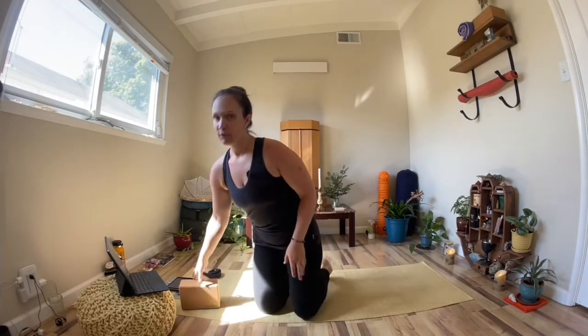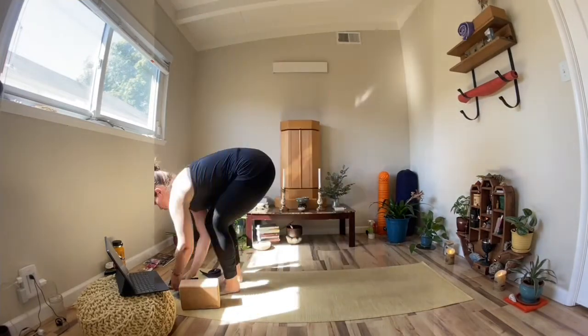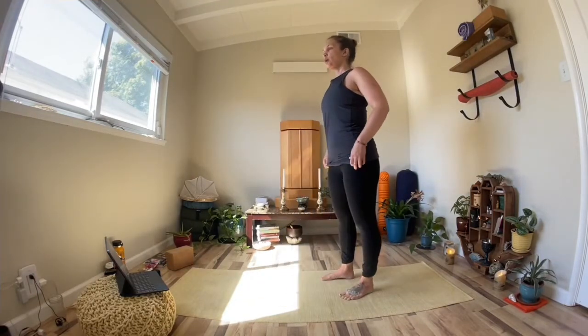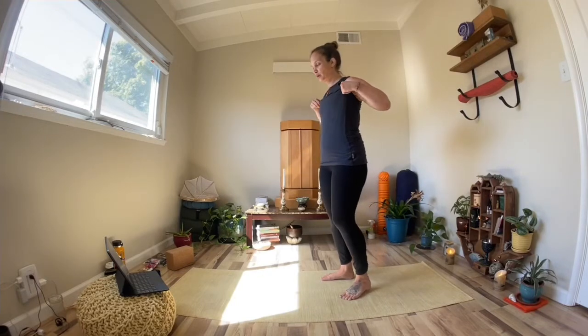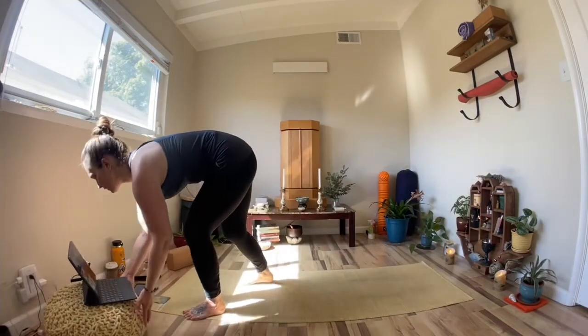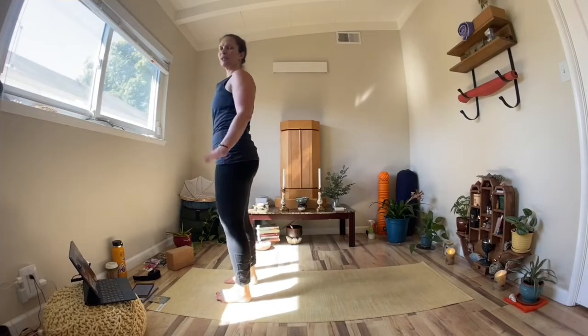We're going to do a little bit of a warm-up. I don't want to go into the sequence too cold, so we'll do a couple rounds of Sun Salutations — it's a good way to get a good warm-up in. We'll come to the top of our mat, feet hip-width apart, toes forward. We're just going to take this slow.